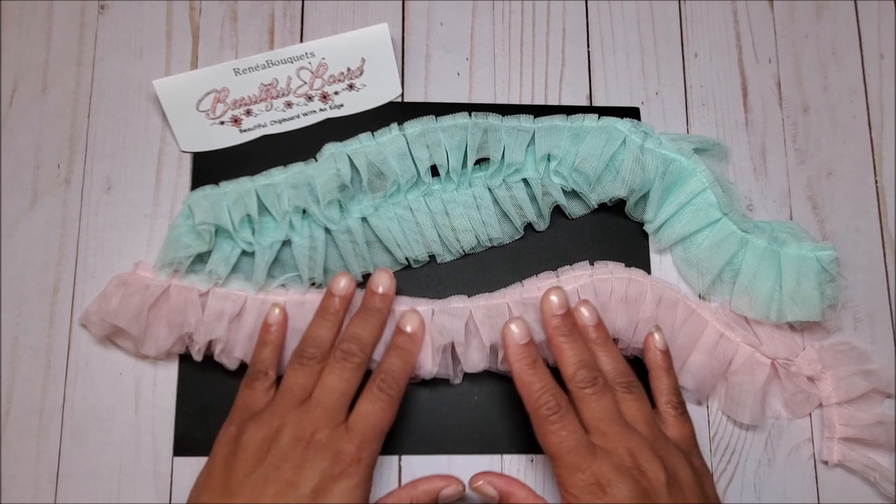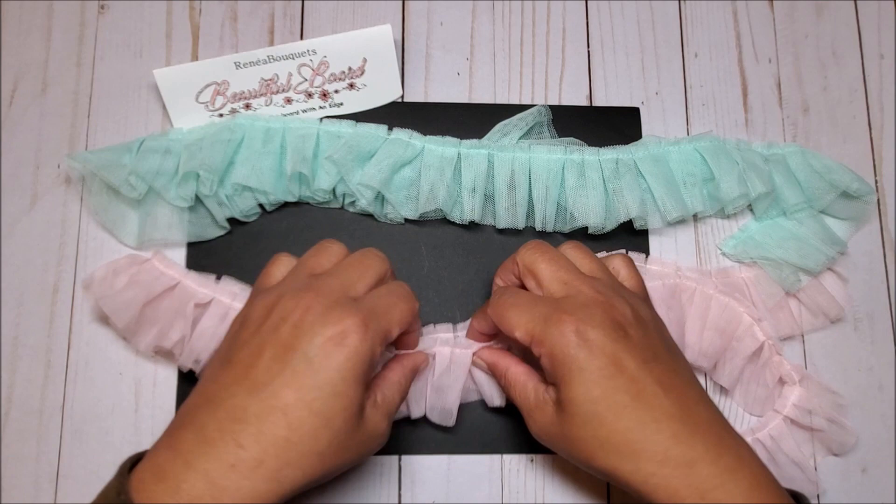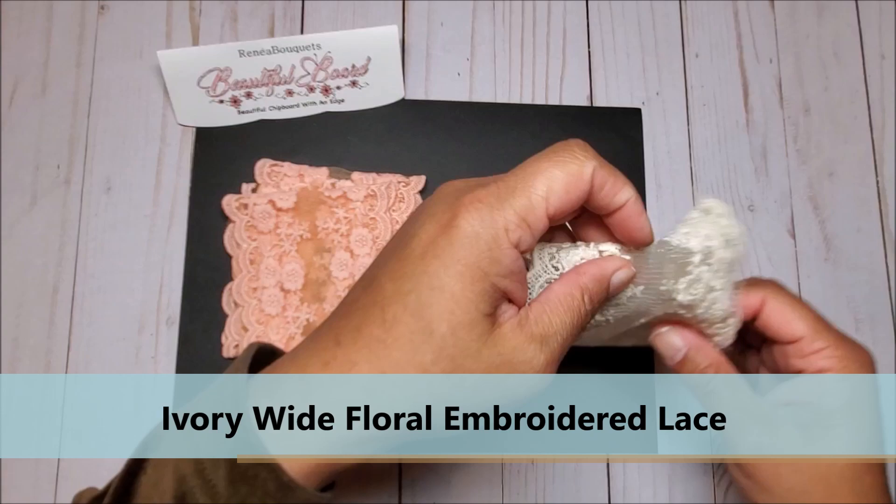In front of you I have this beautiful pleated tulle — this is the soft mint pleated tulle. I love this tulle, it's so pretty, as well as the tattered pink tulle.